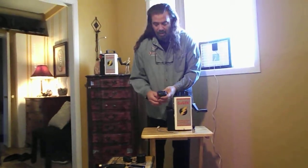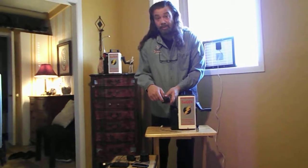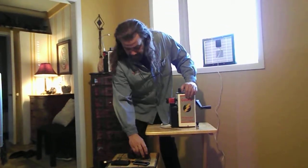Now the inverter, which also comes with it, has a standard 3-prong plug and it has a USB port. It's powerful enough to be able to charge up these other systems.